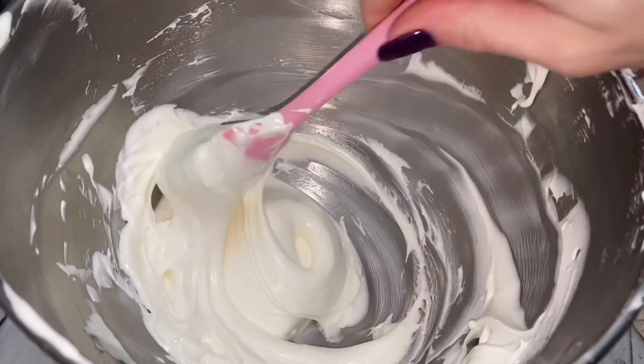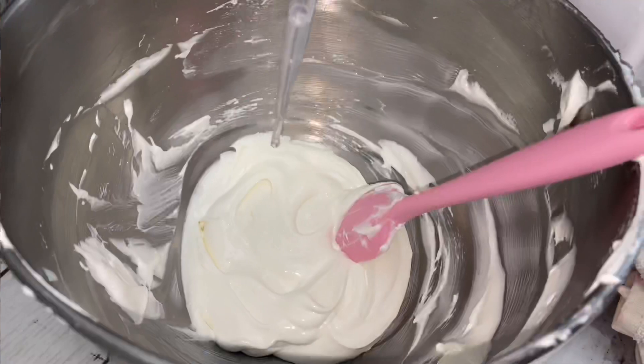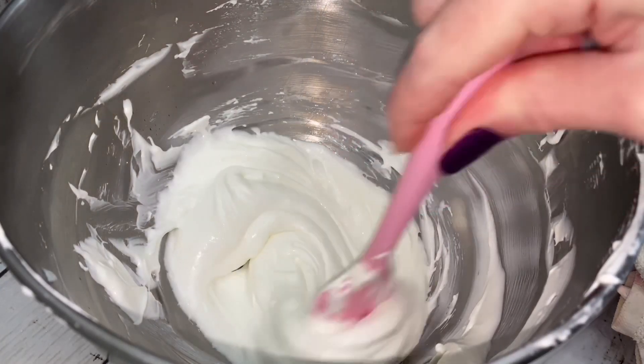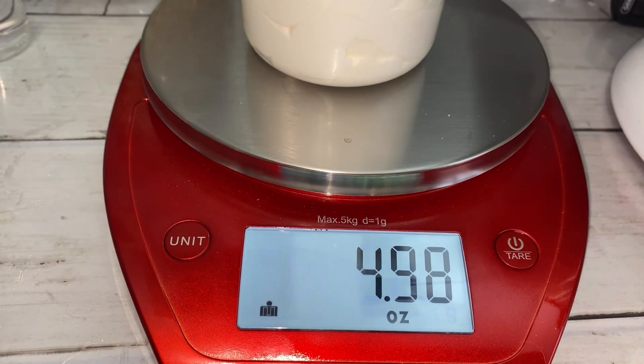The consistency should be similar to yogurt. This recipe makes exactly 5 ounces of base. You could even store some for later if you didn't want to use it all at once.